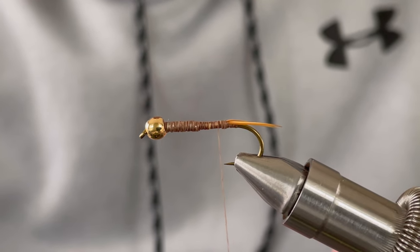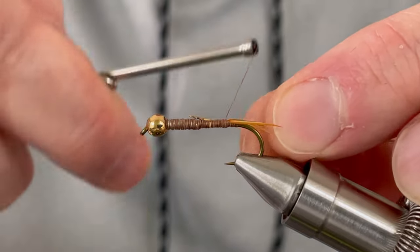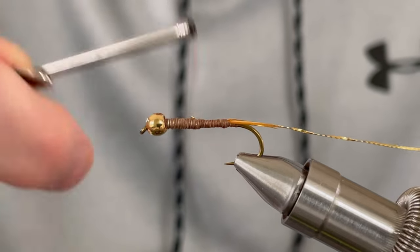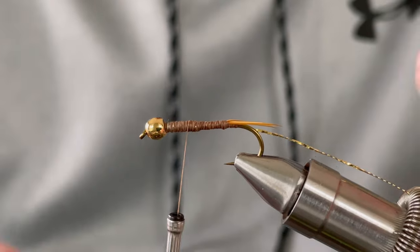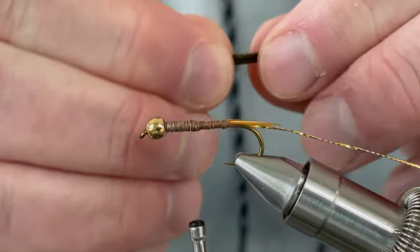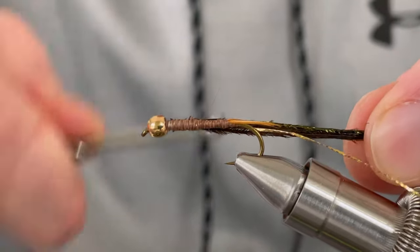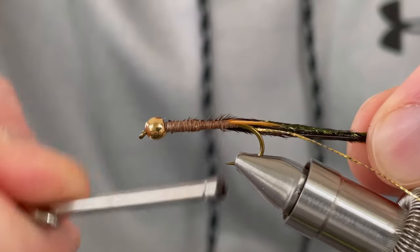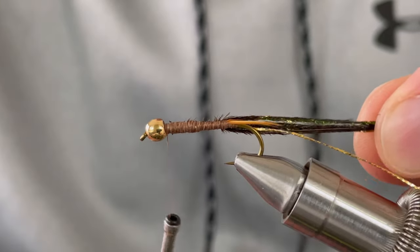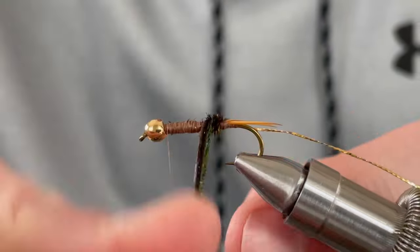Next, tie in your gold mylar size 16. Your next step is to tie in your 4-5 peacock herl. Carefully wrap your peacock herl forward with touching wraps all the way to the bead.